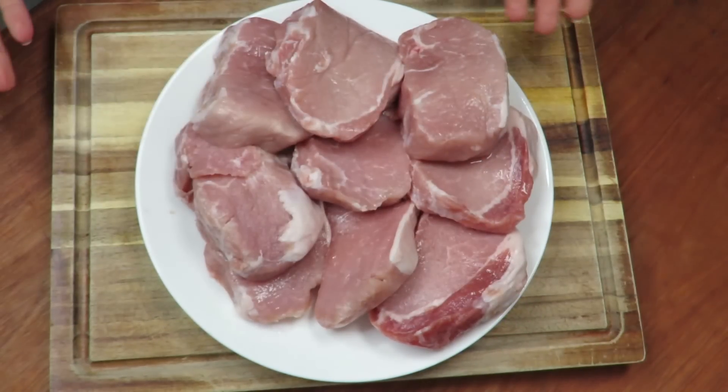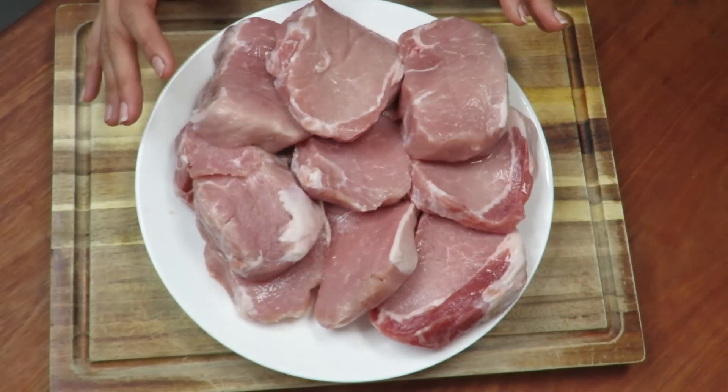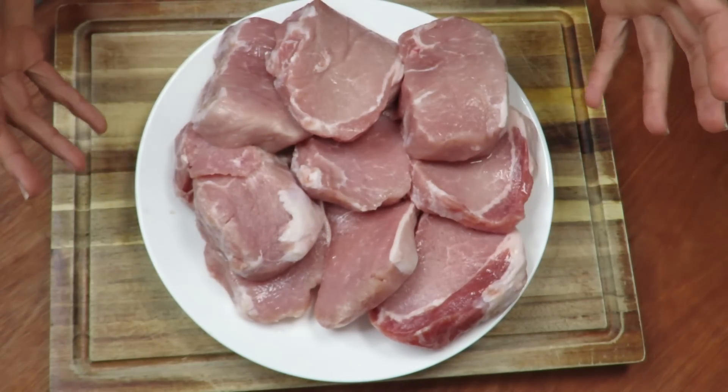I think the explanation is that here they already did the work - they ran a knife through it, so it ends up cheaper. So we have two options: use the loin in medallion form as a challenge, or use a whole piece of loin.